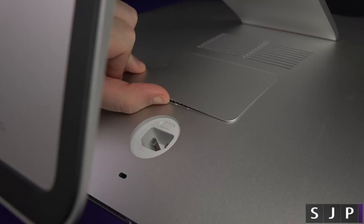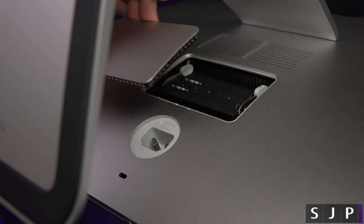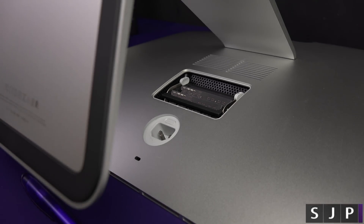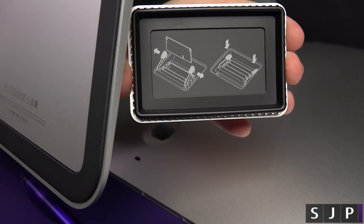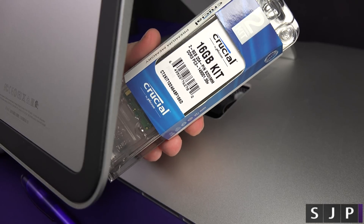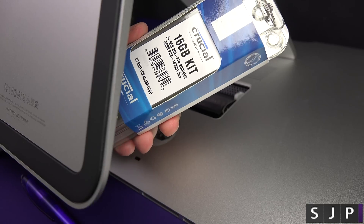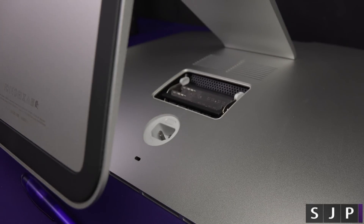You can see it's popped up now. Get your thumb underneath it, pull it out, and there you go. Here is where your RAM modules are. On the back of the actual casing it shows you how to pull them out — you pull up and push them down. As standard, this iMac only comes with 8GB of RAM, but I'm going to be installing a 16GB kit, going from 8GB to 24GB total.